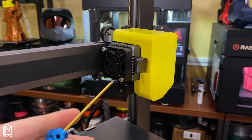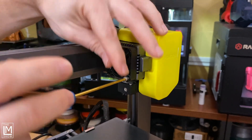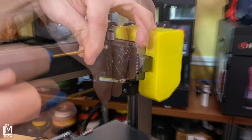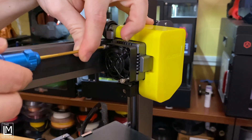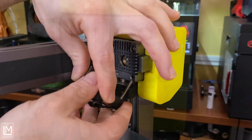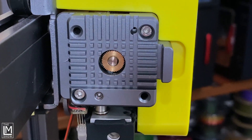Focus markets the extruder in the new Odin Smart as an ultra-direct extruder, so let's go ahead and open this up and take a look. There's a look inside your ultra-direct extruder.